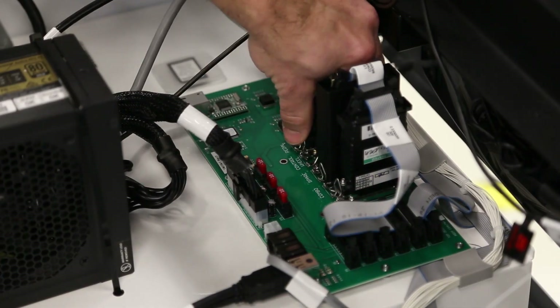Remove the hood and inspect the connections and components to ensure they are connected and not loose.